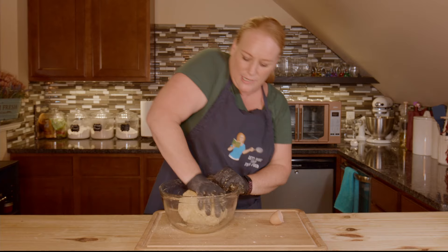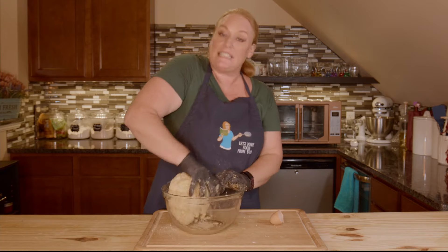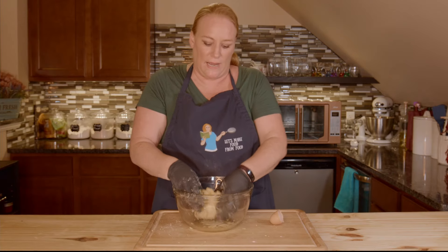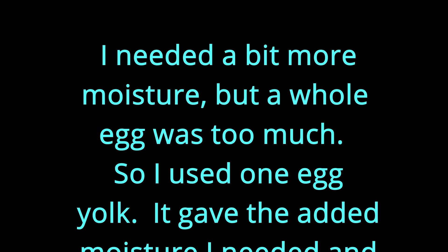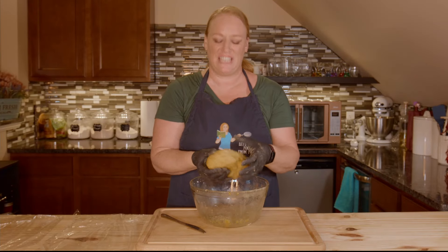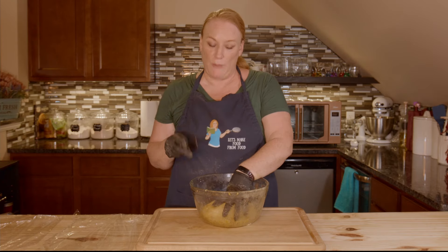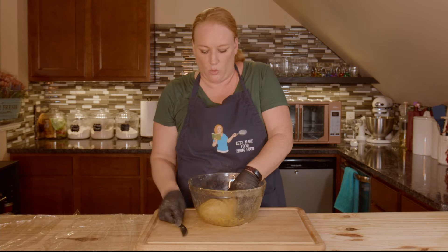You're going to knead this for 10 minutes — I know it's a long time, but consider it your workout for the day. Then you'll wrap it up and let it sit in the fridge for a nice rest. Please don't skip that step — your dough needs time to rest and develop. Once you're confident your dough is ready, go ahead and wrap it in plastic. If you're making a large batch like this, I cut mine in half because you want it to stay chilled and moist while you work with it.